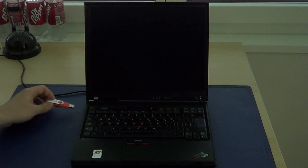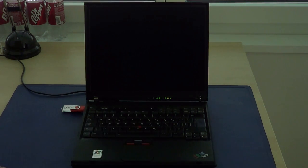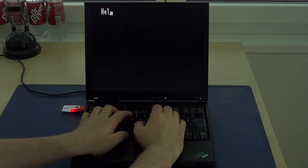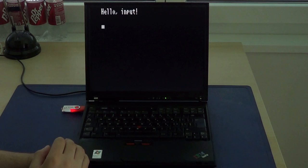I have loaded this USB stick with a keyboard input test program now, and I will demonstrate that the keyboard hardware of the vCPU indeed works. It shows a cursor right now, and as you can see, keyboard input is working.